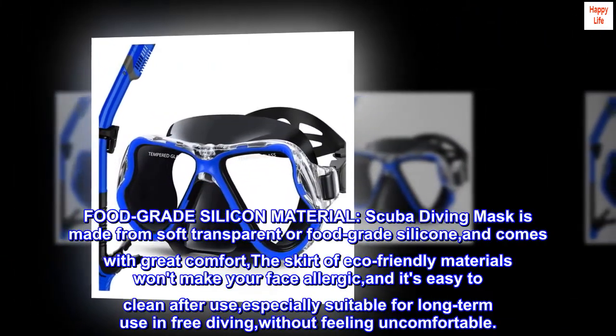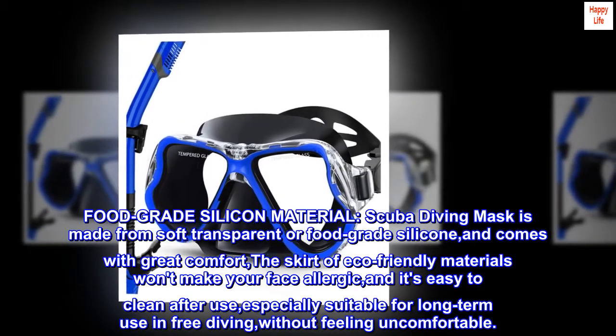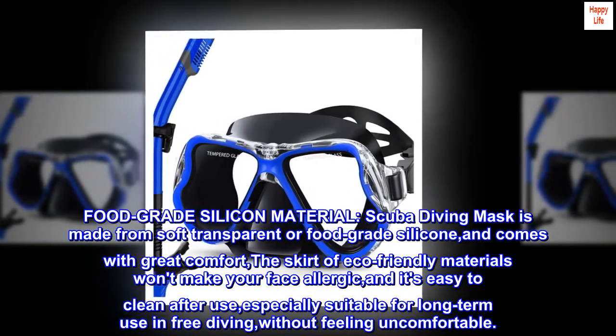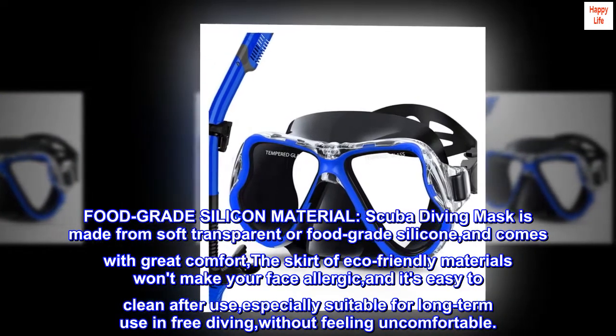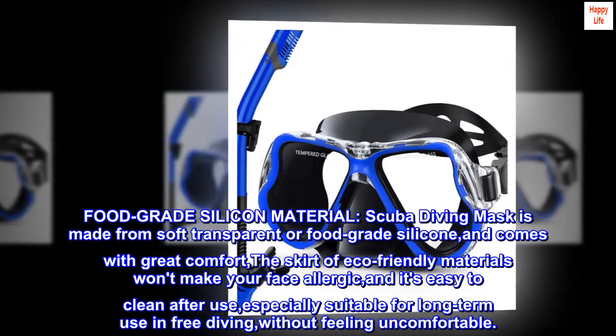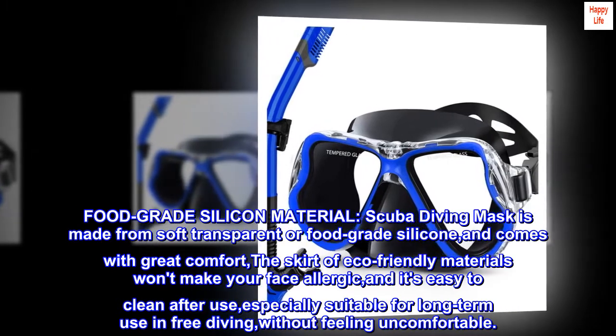Food-grade silicone material: the scuba diving mask is made from soft transparent food-grade silicone and comes with great comfort. The skirt of eco-friendly materials won't make your face allergic, and it's easy to clean after use.